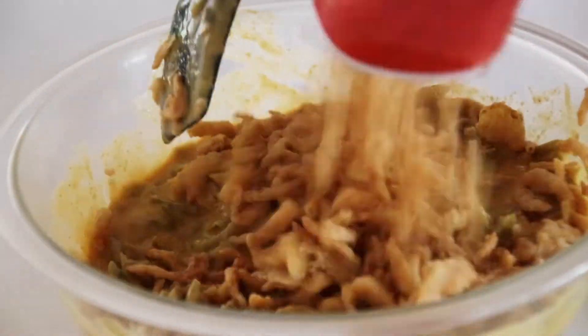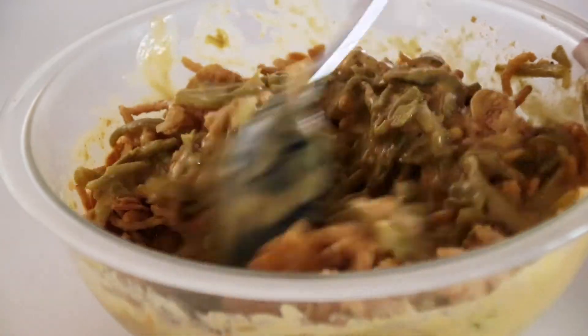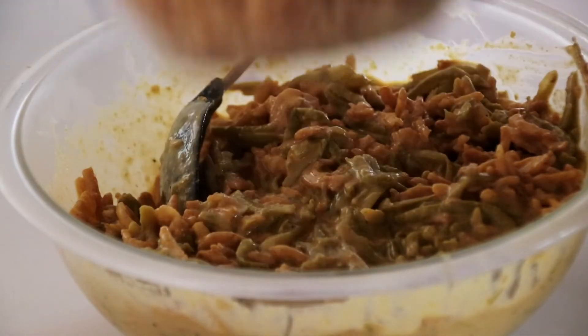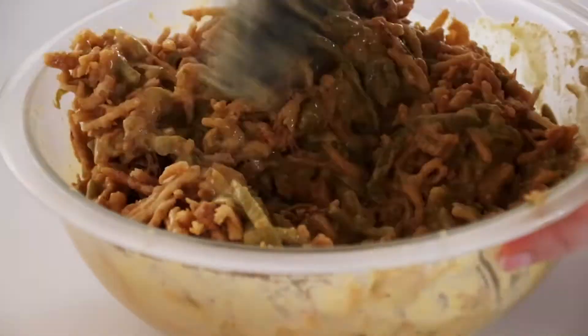Now it's time for the best part — the fried onions. I'm pouring in one full six ounce box of fried onions and gently folding that into my cheesy green bean mixture. Once I have that all mixed in, I'm opening my second six ounce box of fried onions, but this time I'm making sure to set aside half of that box for later, and then folding in the other half into my casserole mixture.